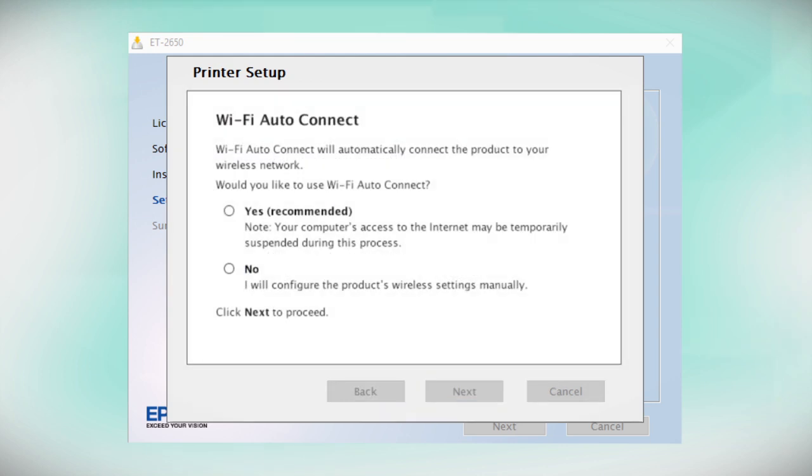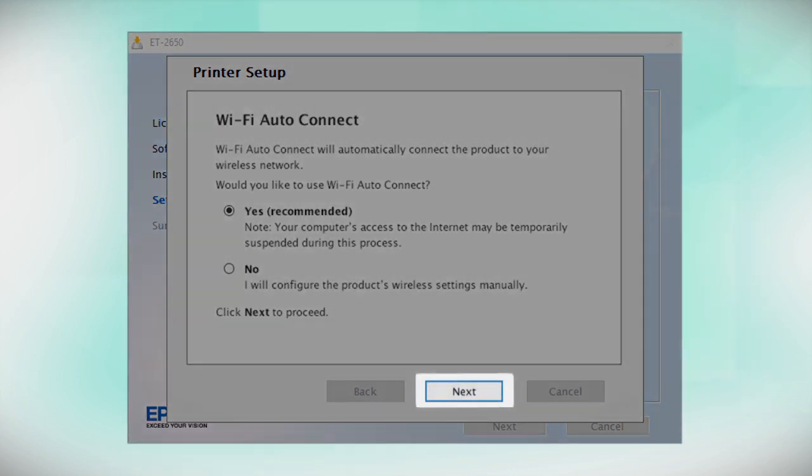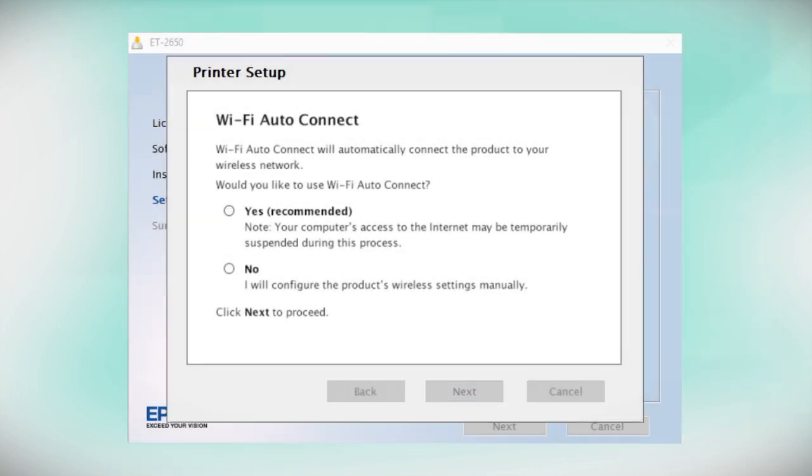The installer may be able to detect your wireless settings and automatically connect your product to your network. If this is your first time setting up your printer, select Yes and click Next, then follow the on-screen instructions. If you prefer to set up the wireless connection manually, select No to manually add your printer to your network, then click Next.